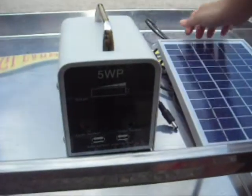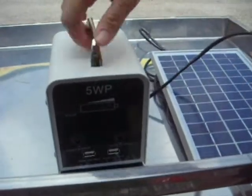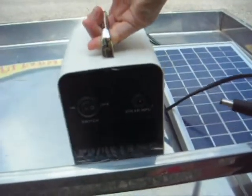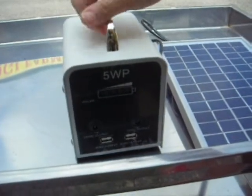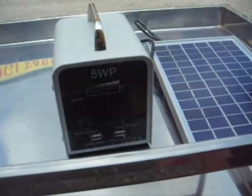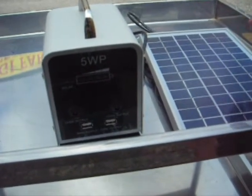Now what I'm going to show you is how we're going to charge this solar power generator. First of all, we're going to need a solar panel. We're going to plug this solar panel directly into the solar input of the solar power generator, and place the solar panel either directly into the sunlight or on top of the rooftop or outside the household wall.